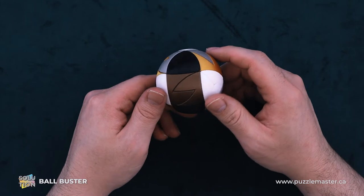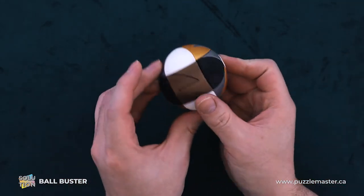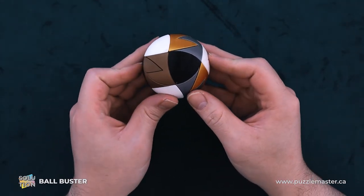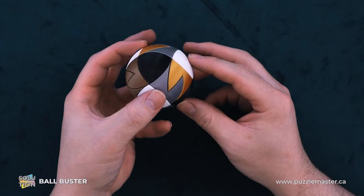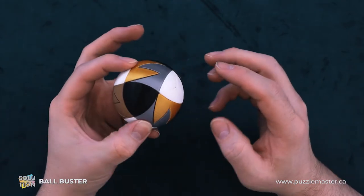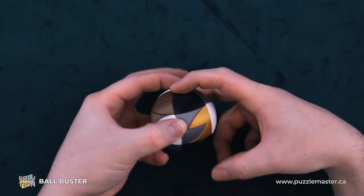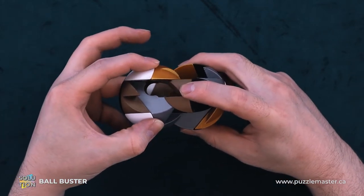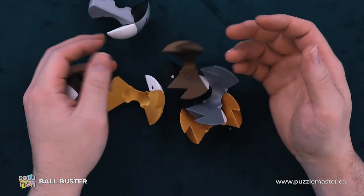So to start with, we will identify the ends. We have that right there, and on the other side we have the same kind of setup. So we're just going to claw grip one side on all the whites, and we can overlap the piece in front of the white. Then we will claw grip all the black pieces and we can overstep our bounds on those as well. And we just pull apart, and from here it just all falls apart.